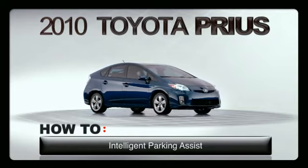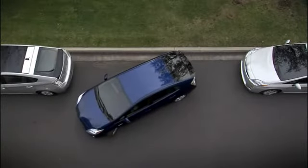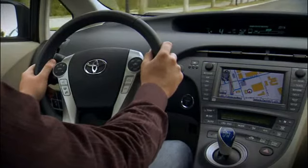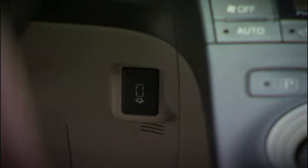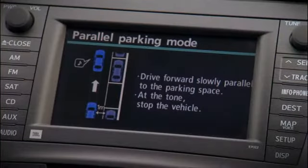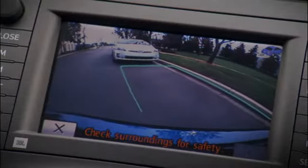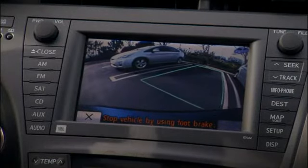The Prius is available with Intelligent Parking Assist. As you approach the parking space, press the Intelligent Parking Assist button located under the power button on the instrument panel. Then select the type of parking you intend to do: parallel parking or back-in mode.